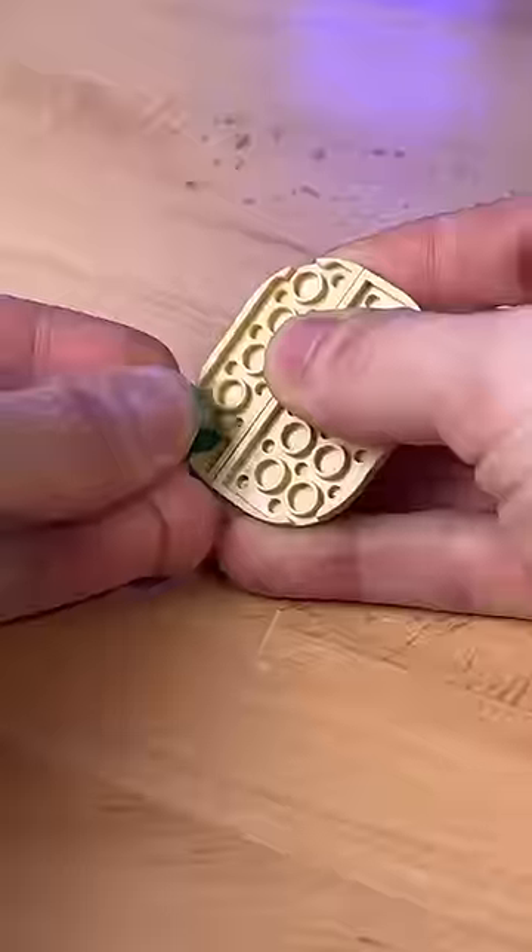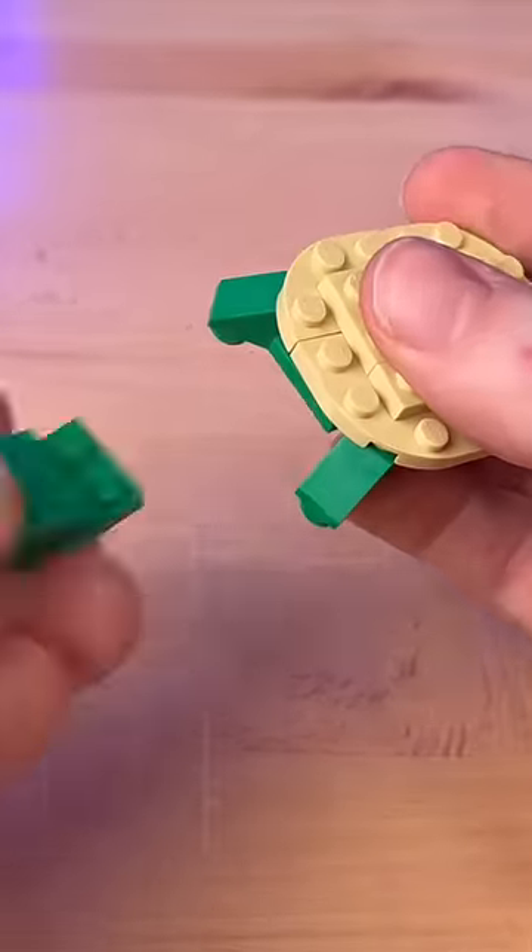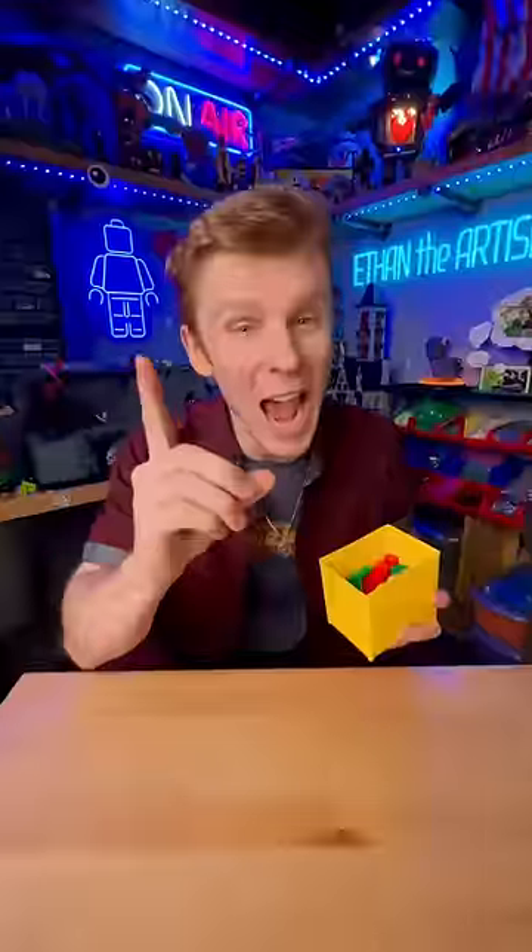One minute LEGO turtle. I first grab these little guys and build this circular structure, grab my green parts, attach some legs, a tail in the back, and this little head — and we got little Timmy the turtle.